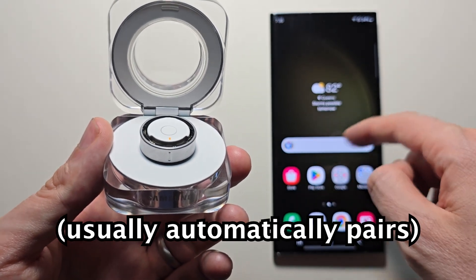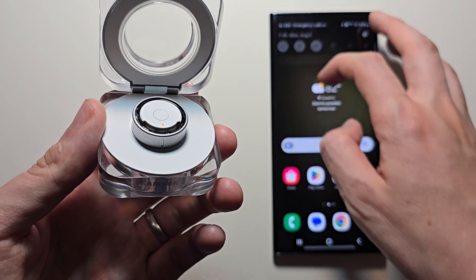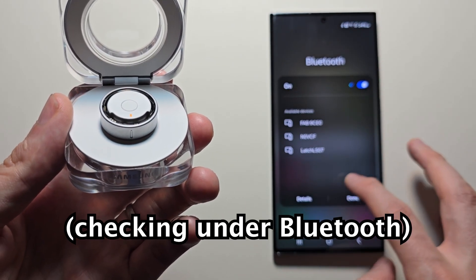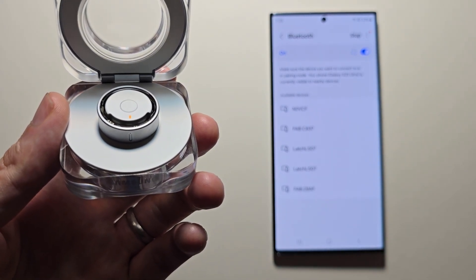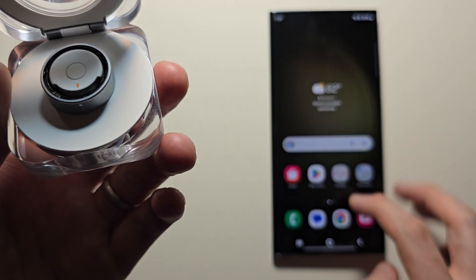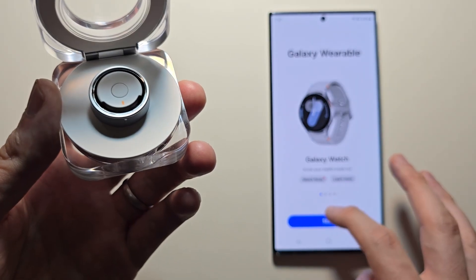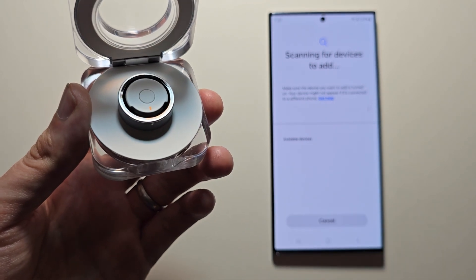Usually you would have a pop-up here on your Android, but for mine there's no pop-up. If you go into Bluetooth, it's also not showing there. You will need the Galaxy Wearable app, but it's still not showing up for mine either.